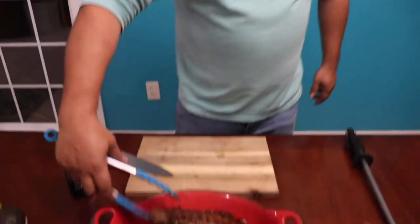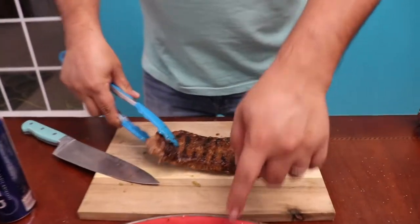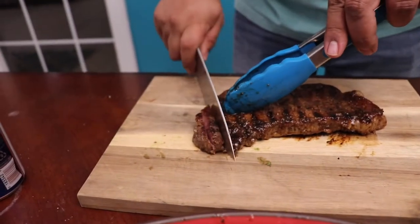Go ahead and take them out. We're going to let this rest for about ten minutes, and then we're going to start chopping. We're going to chop a little slice — look at all that juice. We're going to save all that. Just make a little slice and throw them back in there.